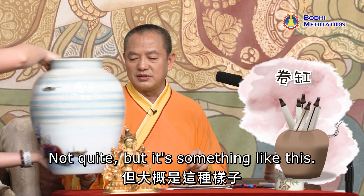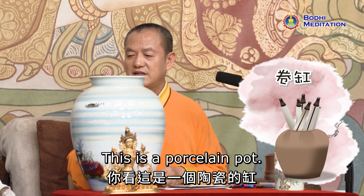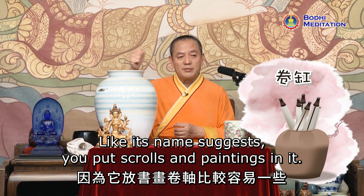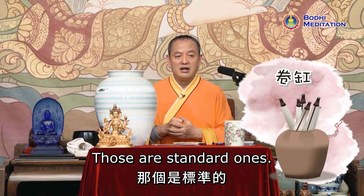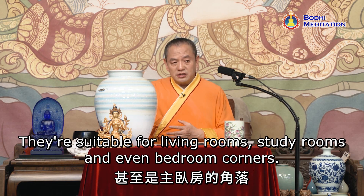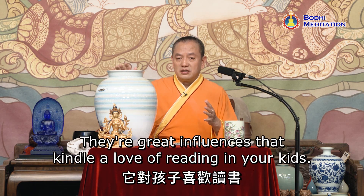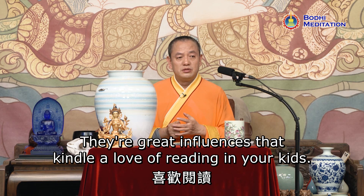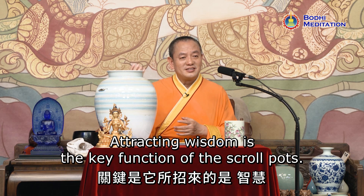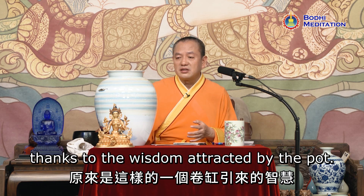It's something like this — by comparing with my face, you can figure out its size. This is a porcelain pot with a big mouth. As its name suggests, you put scrolls and paintings in it. Those are standard ones, suitable for living rooms, study rooms, and even bedroom corners. These are great influences that kindle a love of reading in your kids. Attracting wisdom is the key function of the scroll pots — they make your children smarter and wiser, thanks to the wisdom attracted by the pot.